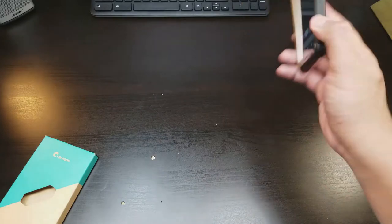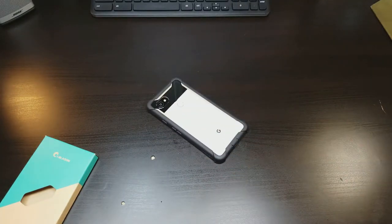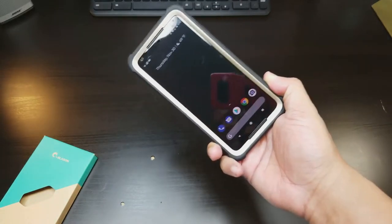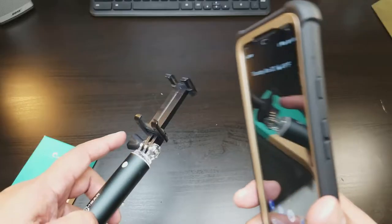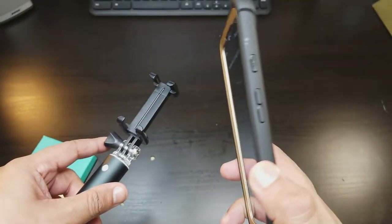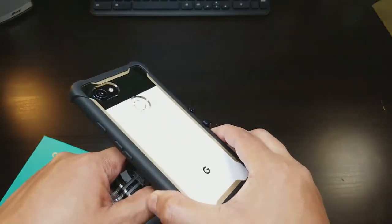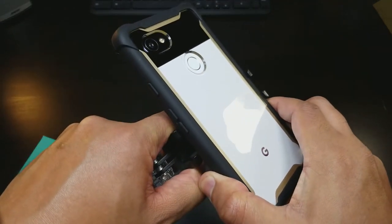And a lot of protection — you could just slam this and don't have to worry, you're well protected. iBlazin, this is awesome. If you have a selfie stick like this and you're looking to get the phone in, just want to let you guys know, this is so thick that it can't fit.